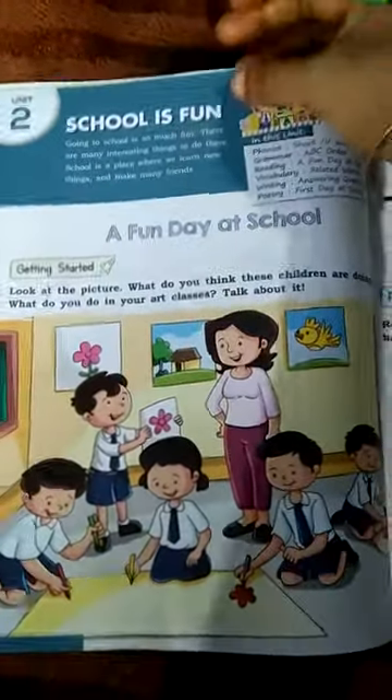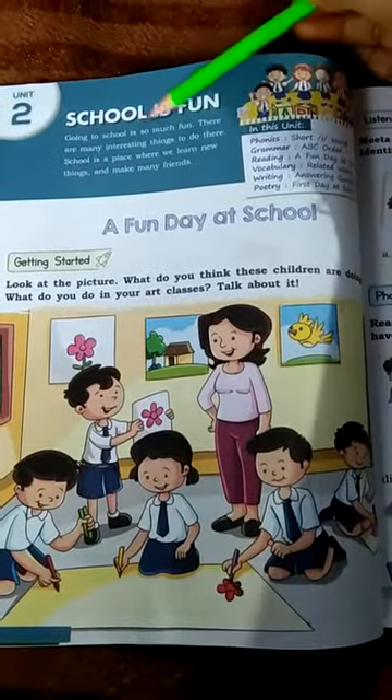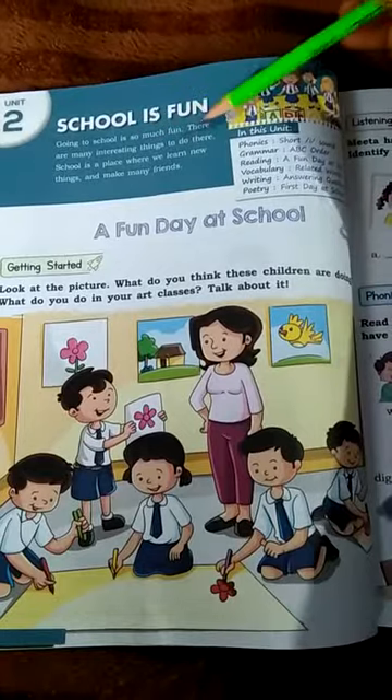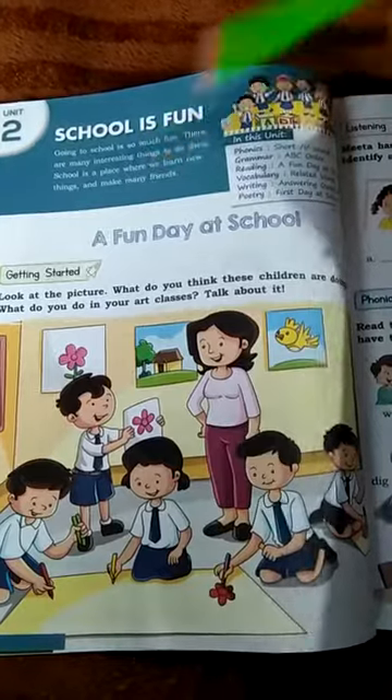Page number 18. School is fun. Going to school is so much fun. There are many interesting things to do there. School is a place where we learn new things and make many friends.